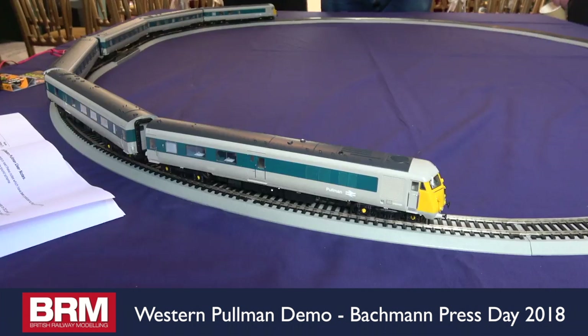This is the Western Pullman set, Next 18, with SEMO decoders — one in each end, speaker in each end — to give you that stereo sound, as it were.